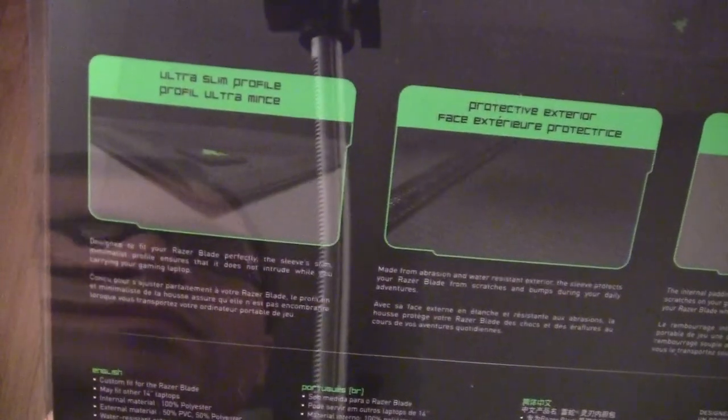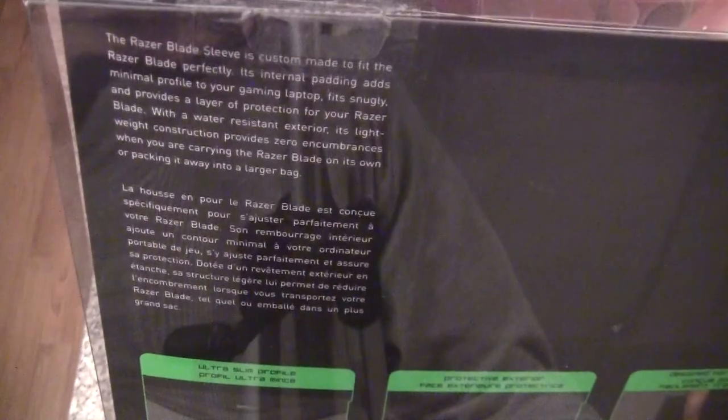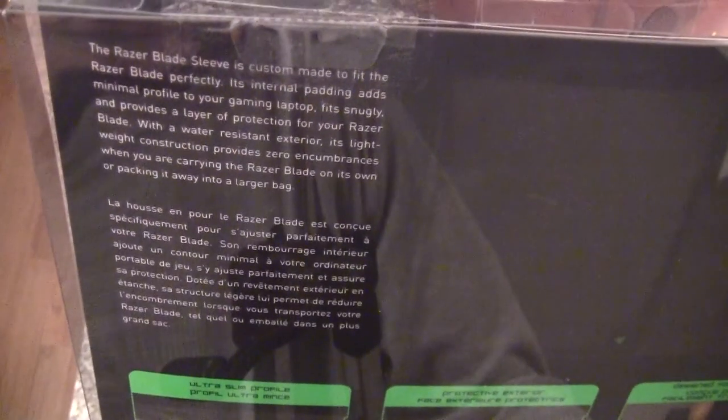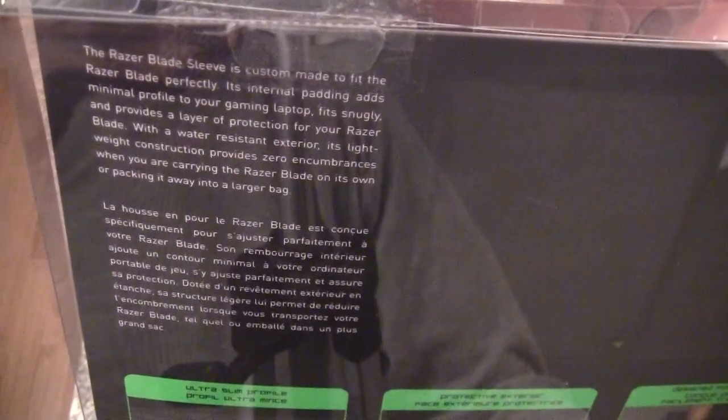It looks very similar — the box — to a couple other sleeves I've seen before. But the back of the box kind of gives it a nice Razer appeal and a Razer look. So it's custom made to fit the Razer Blade perfectly. Its internal padding adds a minimal profile to your gaming laptop, fits snugly, and provides a layer of protection for your Razer Blade.